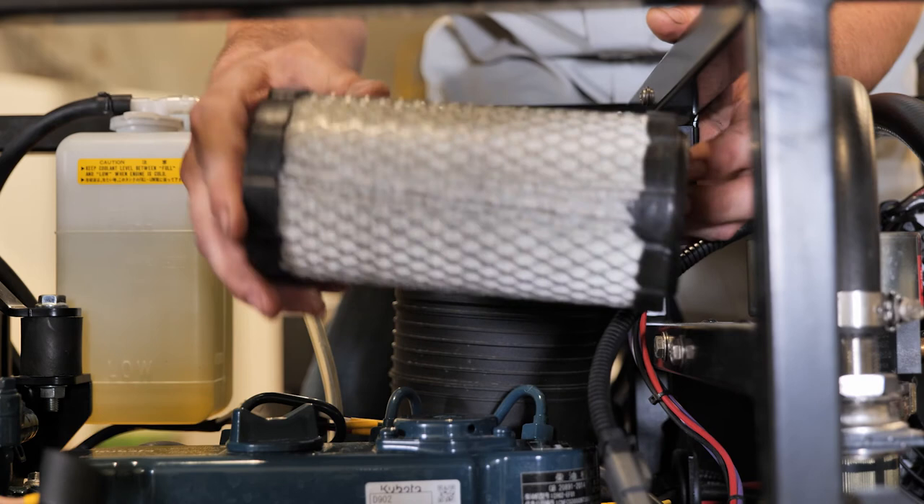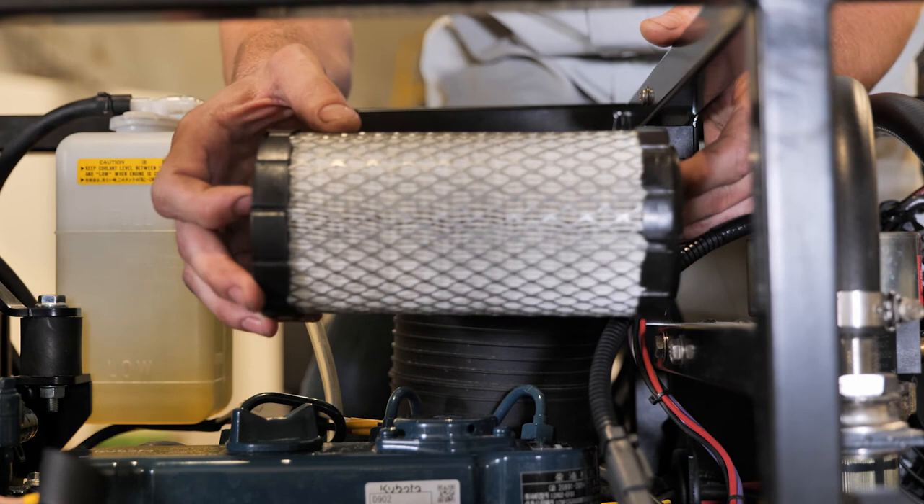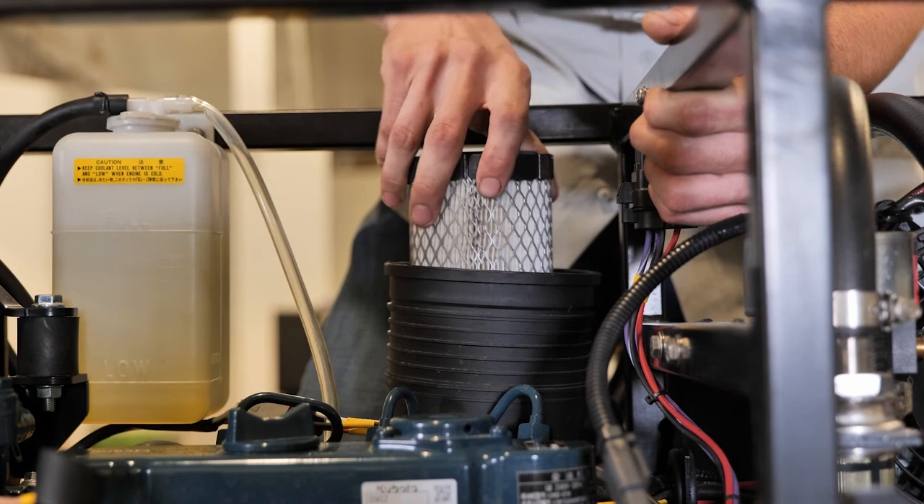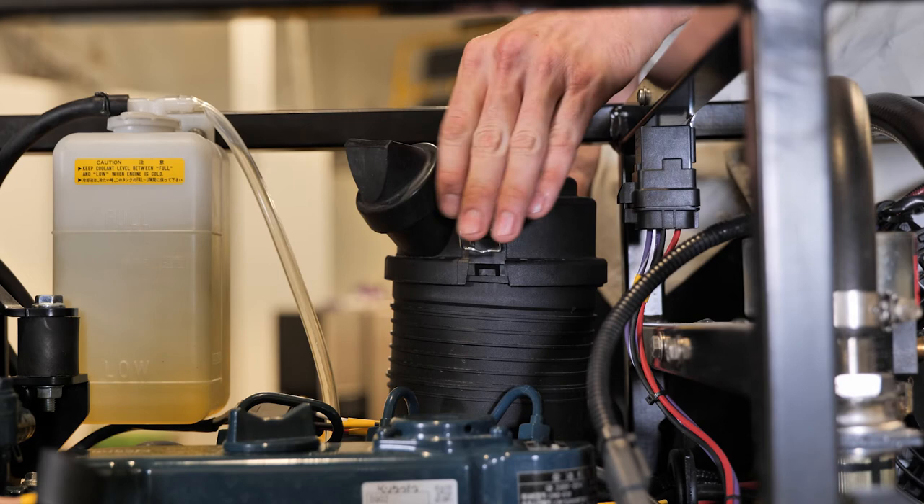It's very important — if your engine's running rough, nine times out of ten it's usually your air filter that's just clogged up if you did not clean it under your 100-hour mark. To put it back in, it's really simple — open and down, slide it right over the hole that it's matched up into, put your cap back on, two clips, one in the front, one in the back, and she's done.